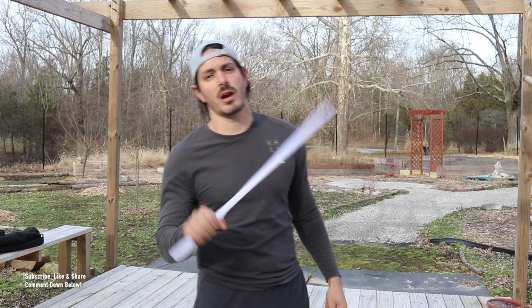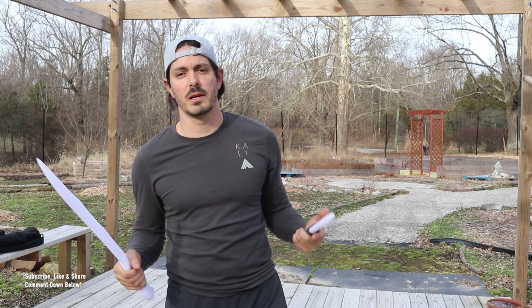Hey, what's up my friends? We have a little bit of espada daga today, so make sure to grab a training bolo, grab a training knife. If you don't have a training bolo, grab a stick or a short stick. Doesn't really matter — something long, something short. I got a quick cool little espada daga combo I think you're gonna like. Grab your gear, hit the thumbs up button, and let's get to the training.